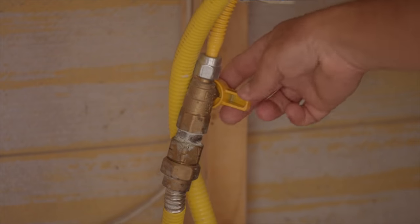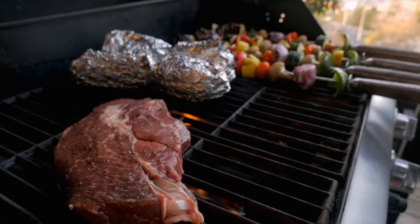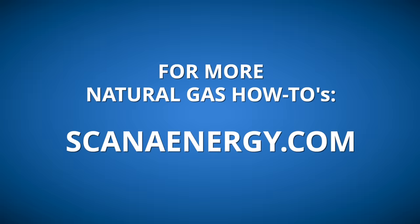With your grill clean, you're now ready to reassemble it. Turn the natural gas back on at the gas shutoff valve. Now the last step is the best step — it's grill time! For more natural gas how-tos and homeowner tips, visit ScannaEnergy.com.